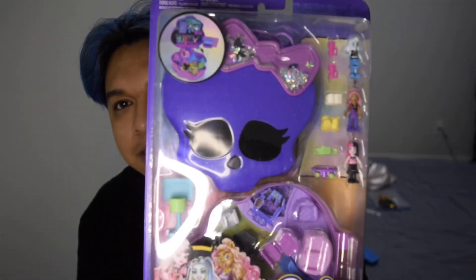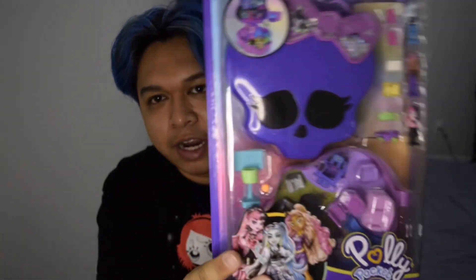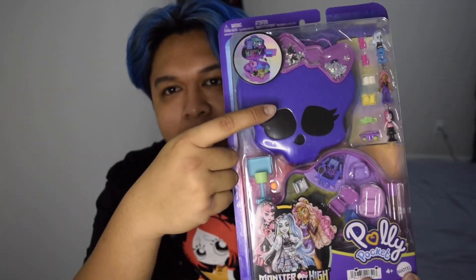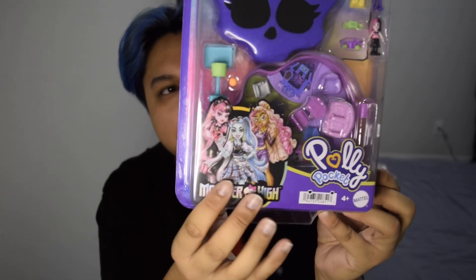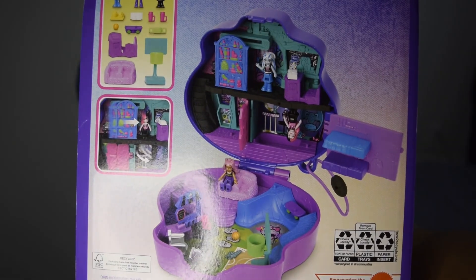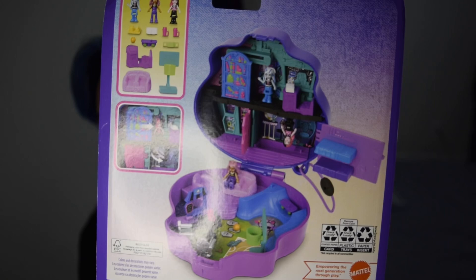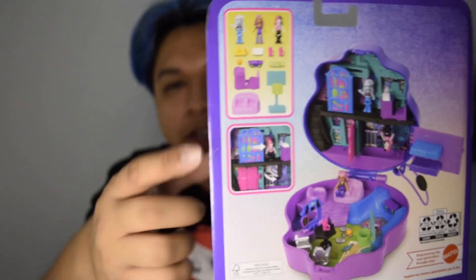So obviously it's a Monster High version of a Polly Pocket compact. It's pretty much the basic Polly Pocket packaging — usually it's on a blister with everything splayed out. I really appreciate that they have the face of Skullet on the front, and the whole set is in the shape of Skullet. You can see all of the little accessories and the little playset. We have the beautiful G3 art by Darko Dark, and on the back there's a better idea of what the compact actually looks like when everything's put together. I'm so excited — this is going to go straight in my purse.